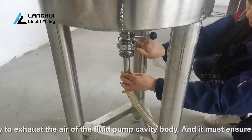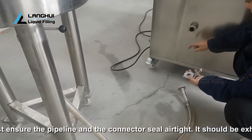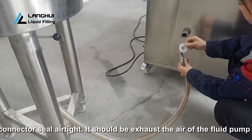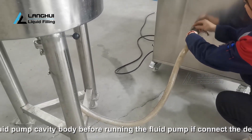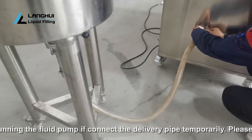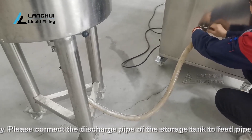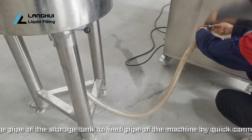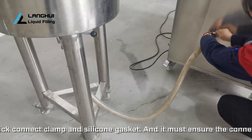The air in the fluid pump cavity body must be exhausted before running the fluid pump if the delivery pipe is connected temporarily. Please connect the discharge pipe of the storage tank to the feed pipe of the machine using a quick connect clamp and silicone gasket, and ensure the connector seal is airtight. Note: the feed inlet of the machine uses a diameter 25 to 38 millimeter quick connector.